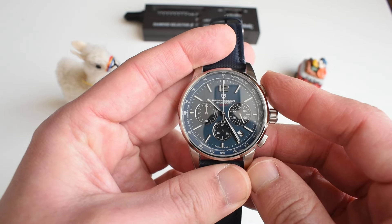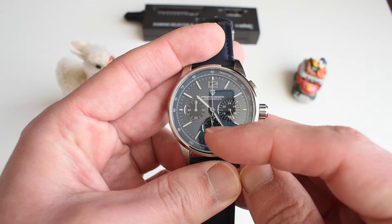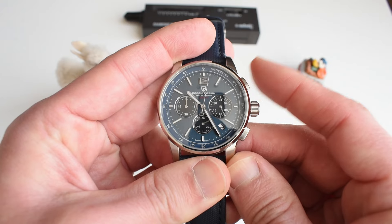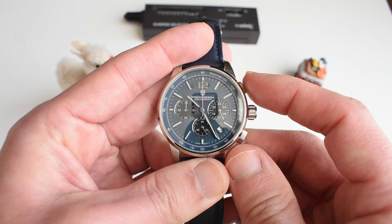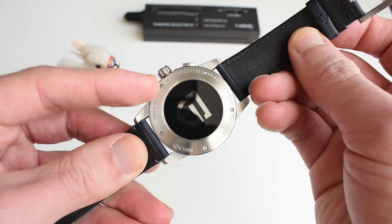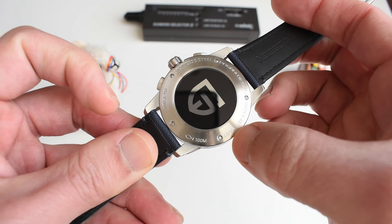Let's check how the VK63 works. It's a mecha-quartz, meaning the main timekeeping is handled by a quartz module, while on top you've got a mechanical movement taking care of the chronograph. When you push the button, you have a distinctly mechanical feel to it. It is also a flyback — if you push this button, the hand just goes back all the way to 12. You stop it and it goes back to zero. The caseback screws down with five screws, which doesn't add to my confidence about the 100-meter rating.